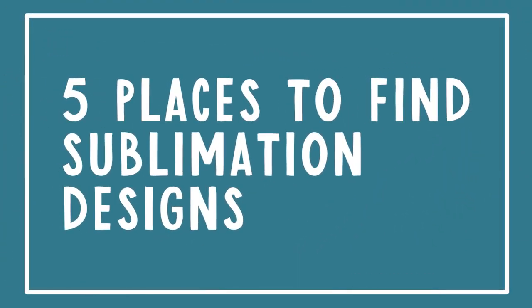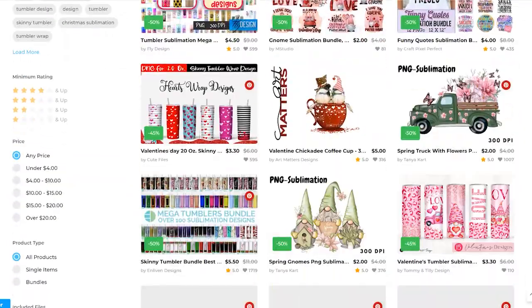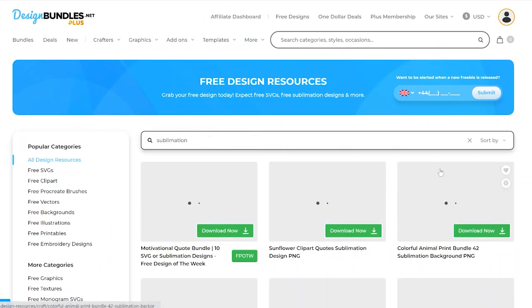If you're looking for other images and designs, I have five places where I tend to get those. The first one is Design Bundles — I will link to all five of these in the description below the video. Click 'show more' if you're on computer, or click the arrow button on the video to expand the description on mobile. Design Bundles has tons of great options for sublimation designs, and the top thing I like about them is they have a really great freebie section where you might just find something for your sublimation project.